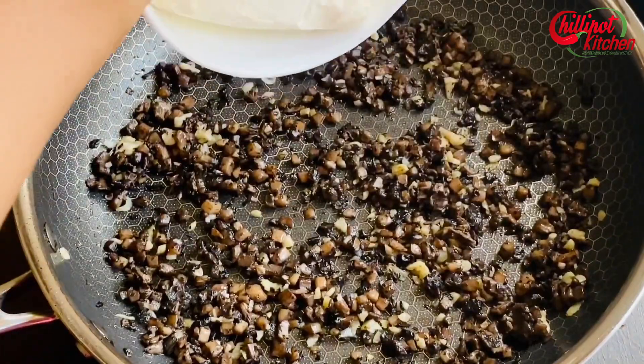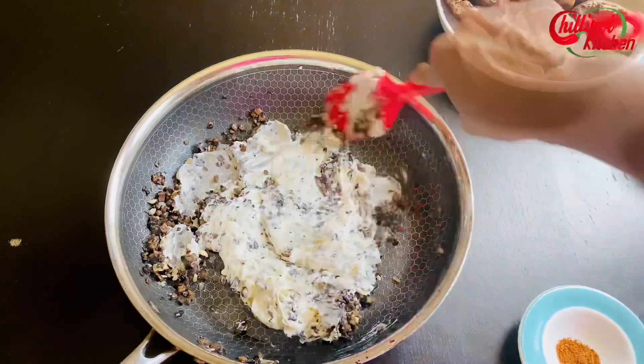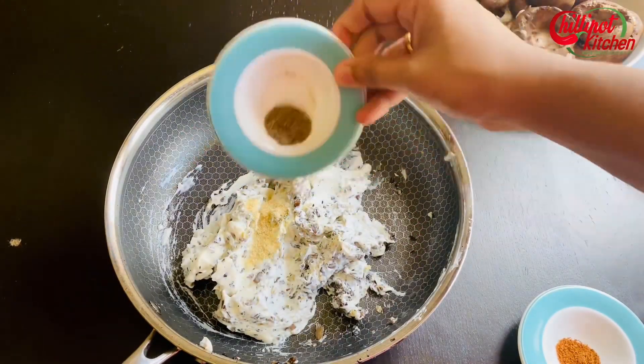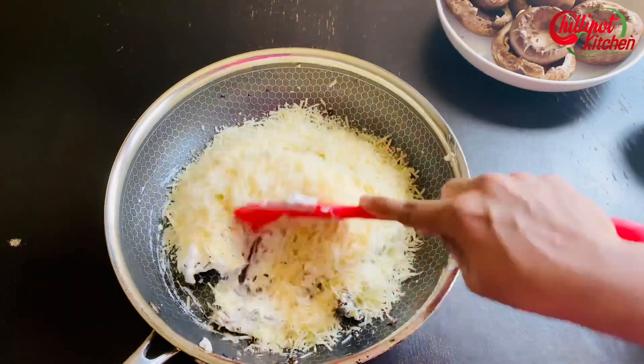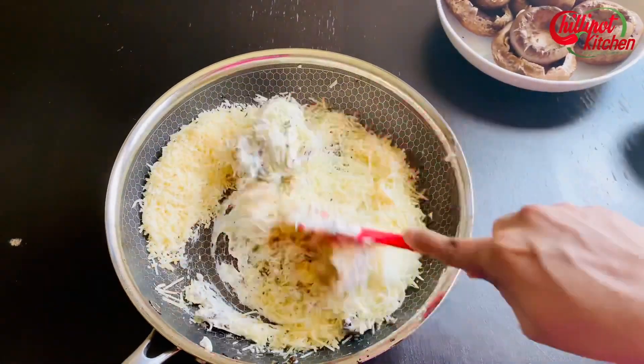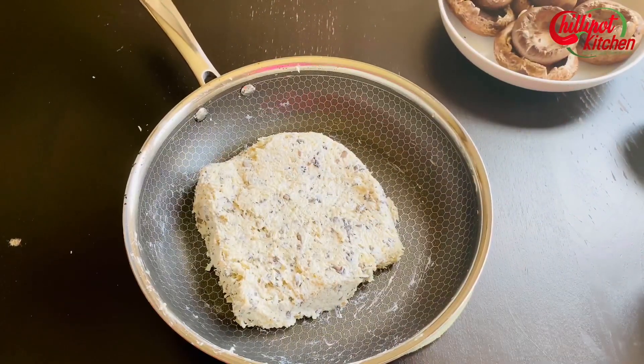Add cream cheese and mix thoroughly. Make sure the cream cheese is at room temperature. Add onion powder, black pepper, cayenne pepper, and parmesan cheese — saving some cheese for later. Give it a quick mix. If you want, you can add herbs. Adjust the salt level to your taste. The filling is ready.